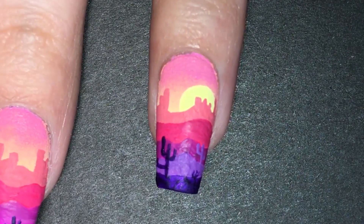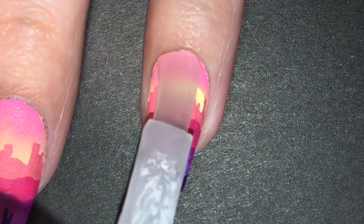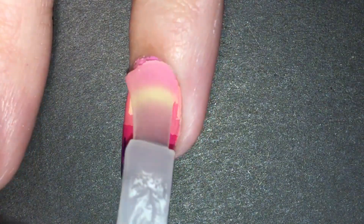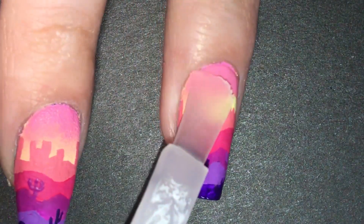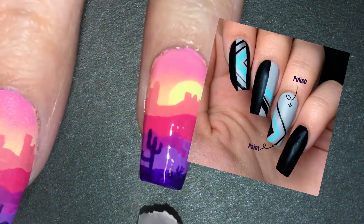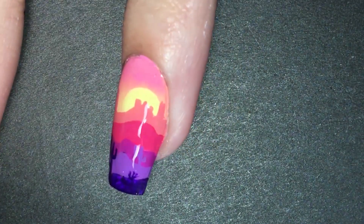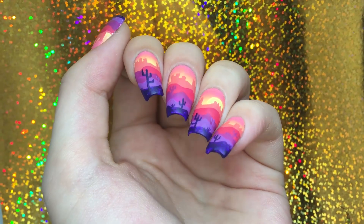The final step is to add a matte top coat. I didn't add a glossy top coat before because this design is all acrylic paint and it just doesn't smear. The only time it smears is when there are only small spots of acrylic paint on top of nail polish. Anyway, I applied a second matte top coat because the acrylic paint was quite textured and that's not the look I was going for.